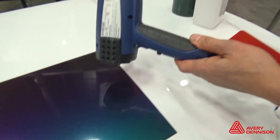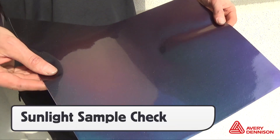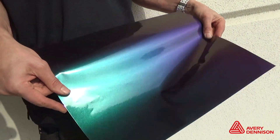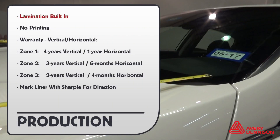Heat guns or propane torches can be used, though heat guns are preferred. For clients to fully appreciate how dynamic Color Flow Gloss is, it's always recommended to show them a sample outside, as natural light will give them the best idea of how it will look on the vehicle. For production, no need to laminate — it's built-in — and this means no printing.